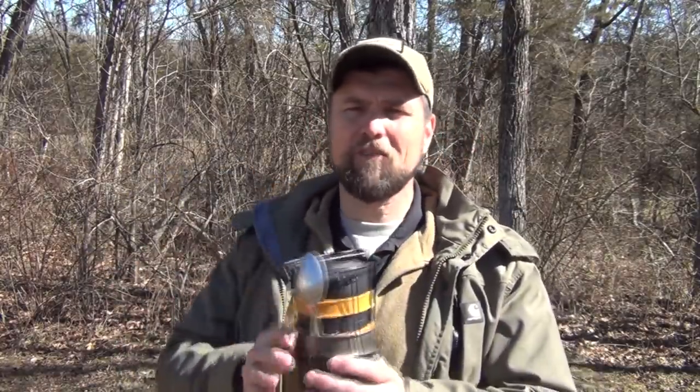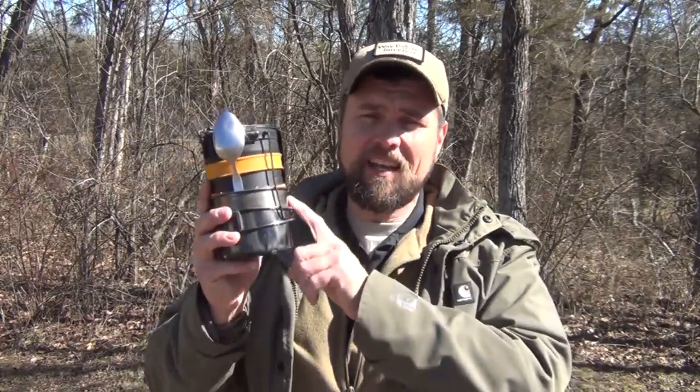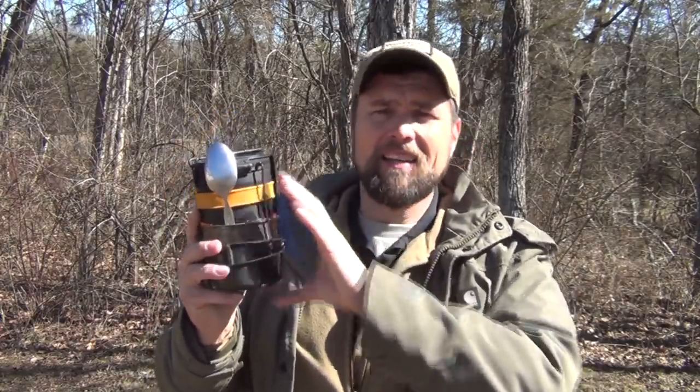As many of you know, I've done quite a few videos on the Stanley 2-cup cook set, sometimes known as the Stanley Adventure set. It's a great set — extremely versatile. I've done a lot of hacks and modifications to this, and I appreciate all the views and your kind comments. But some time ago, one of my viewers asked me if I could put together a survival kit that would fit inside of the pot and make it much more versatile.